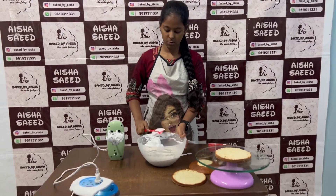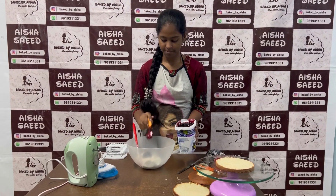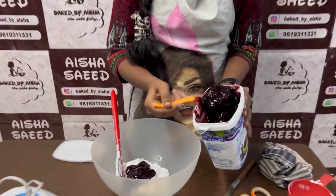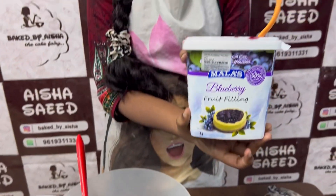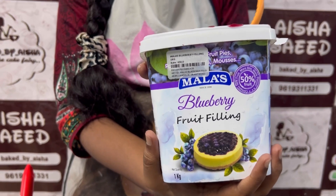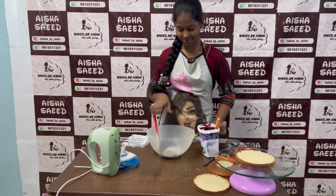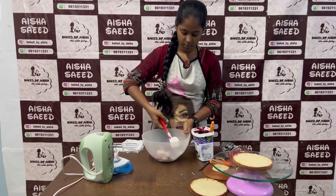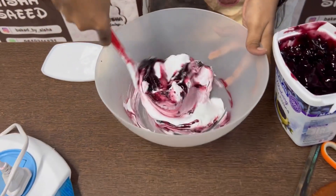If you are having any doubts, mention them in the comments. Now Zobia is making the blueberry frosting — add the blueberry filling into the whipped cream. This is very thick and good. You can get this Tropolite whipped cream from Arif Grand Road store, which I have mentioned in the description. Add the filling to the whipped cream and mix it until evenly combined, then we will frost the cake.